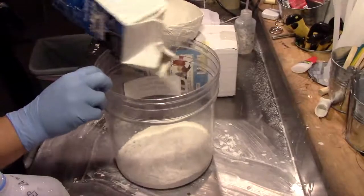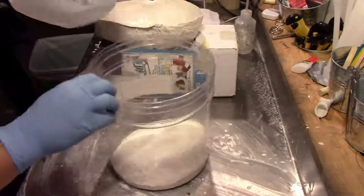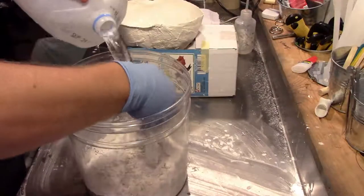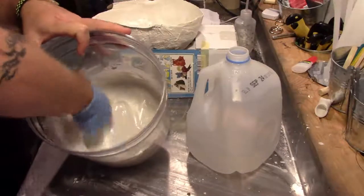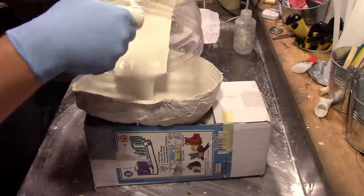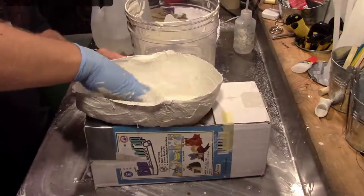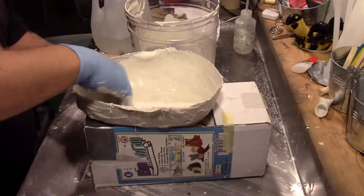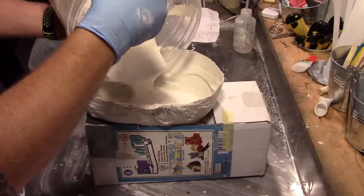Mix up your plaster of Paris using the instructions on the box, and you want this to be like a thick creamy soup consistency. Use your hands to crush up any little lumps — you want this to be as smooth as possible. Once it's ready, go ahead and pour it in. I like to mix mine up in two batches so I don't waste any plaster. Put your fingers in all the different cracks and crevices to release any air bubbles that might be there so they won't show up in the finished product. Mix up a second batch, set it in, and leave it to cure overnight.